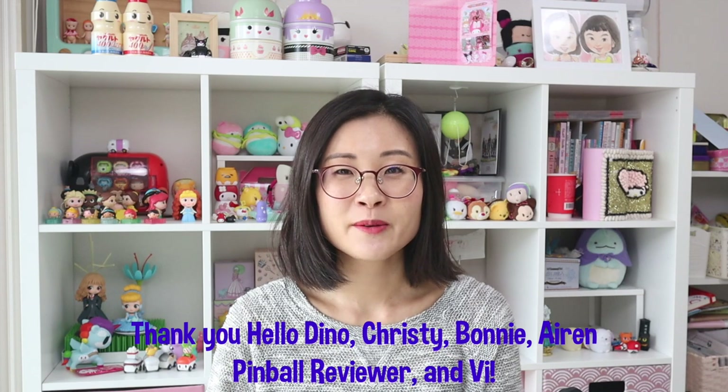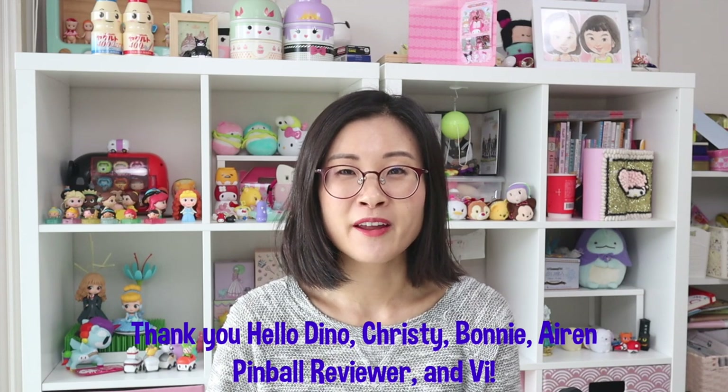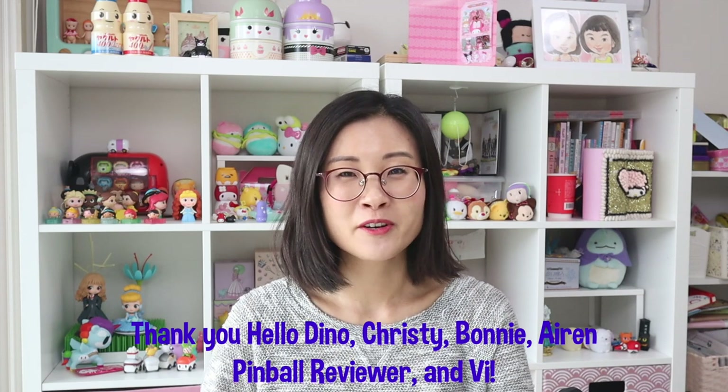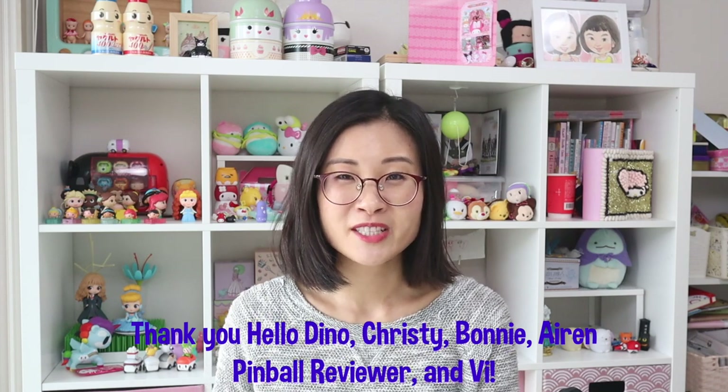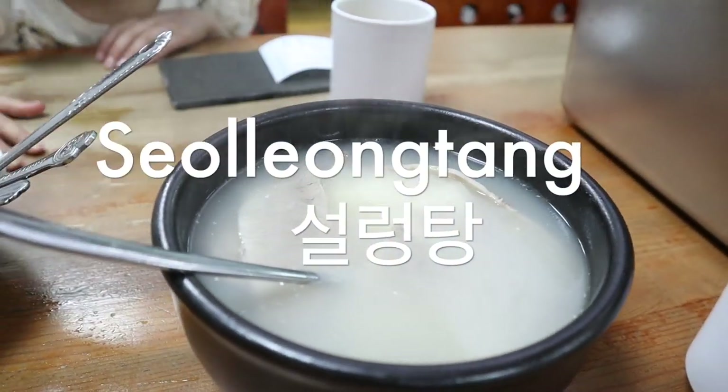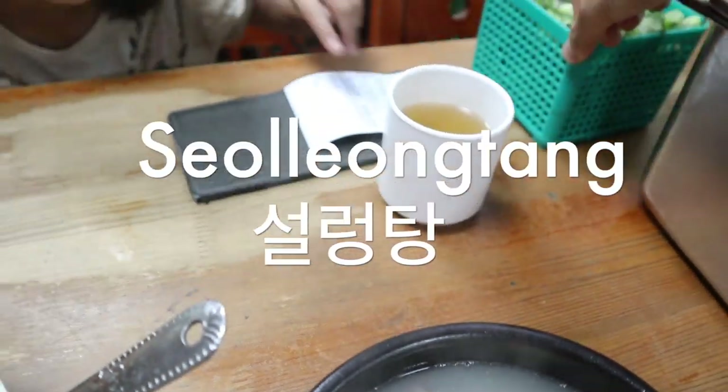But first I want to give a big thank you to my Patreons: Hello Dino, Christy, Bonnie, Erin, Pinball Reviewer, and V. Thank you guys so much for supporting me, and if you guys want to become Patreon members, then check the link in the description box below. So Seolleongtang is probably my favorite winter soup.